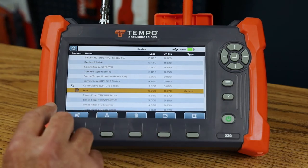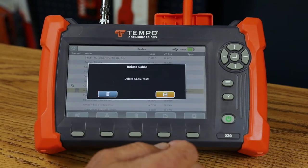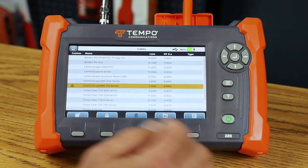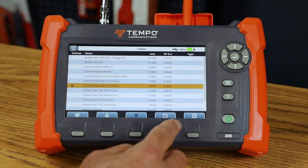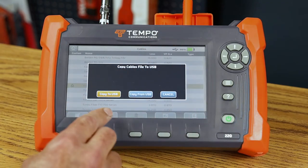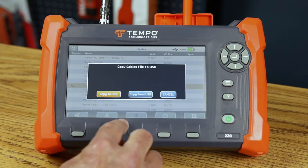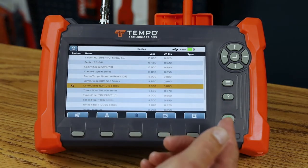I can delete any user-created cable by pressing the delete button — the TV220E will ask to delete or exit. I can also move the whole cable library to the USB stick, or copy a cable library from USB to the TV220E. A word of warning: when you move the cable library to or from USB, it will override your existing cable library.